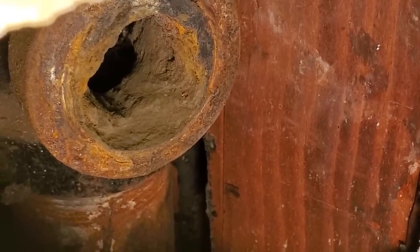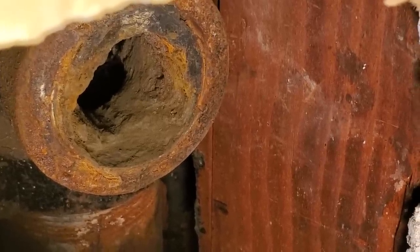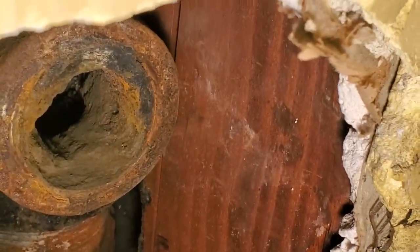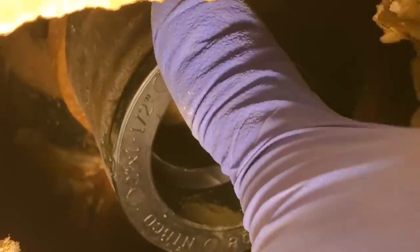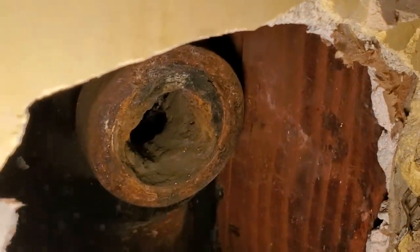I've been digging at this trying to get that male thread out of there and I don't think there's anything left of the threads on the female side at the bottom. So I think my only hope left at this point is to try and get this no-hub over here — it's quite a bit small. Maybe with enough lube and heat I can do it. If I get this thing hot and put some grease on there, I might be able to get it over.